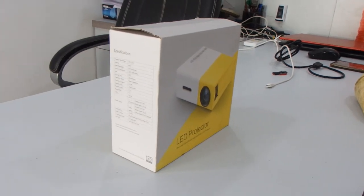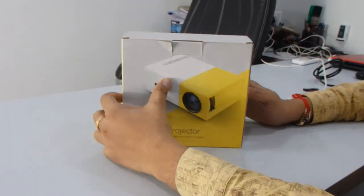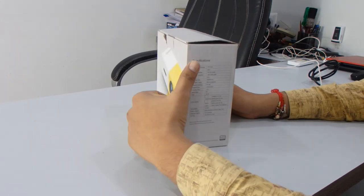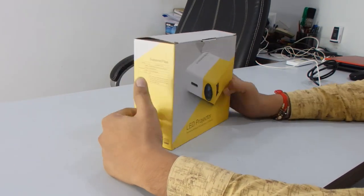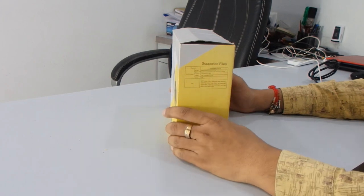Hey guys, welcome back to my channel. I'm just going to show you one more product and review it. The product name is LED projector. This is the box, and on the box we have some features and specifications of this product, as well as the supported file formats. I'm just going to open this box and we'll see what we get inside.